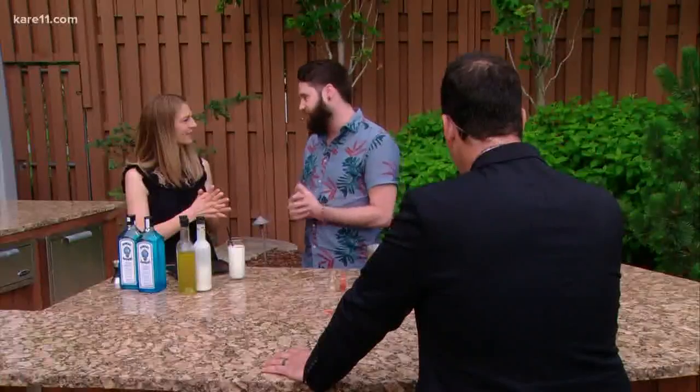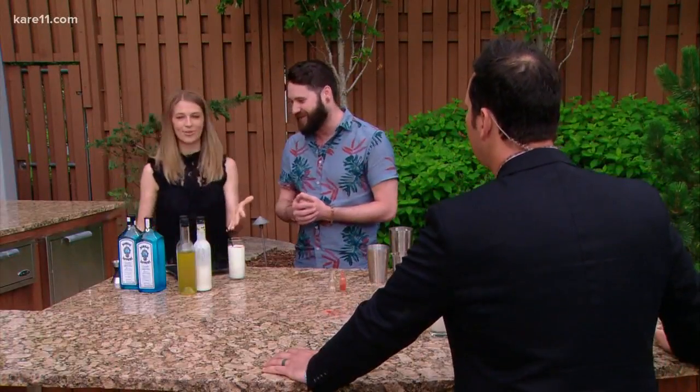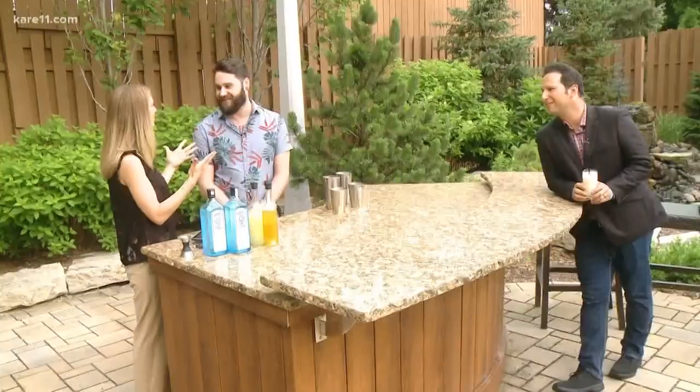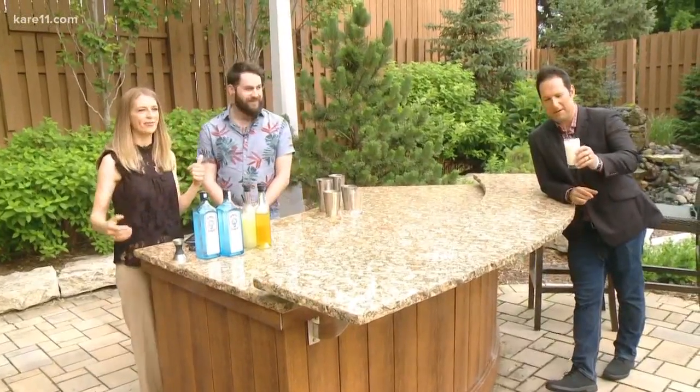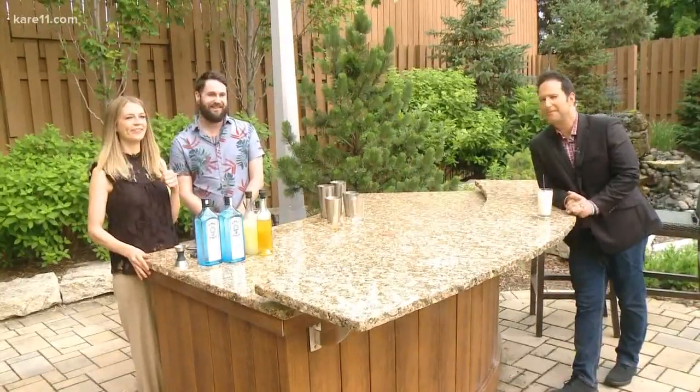The London competition is September 15th. Congratulations on how far he's come, and good luck. You can find Brandon behind the bar at Lawless Distilling Company in Minneapolis. Customers can come in and say 'just make me something' — that's the best when a bartender can make you something not on the menu. Learn more about the Most Imaginative Bartender competition at kare11.com.